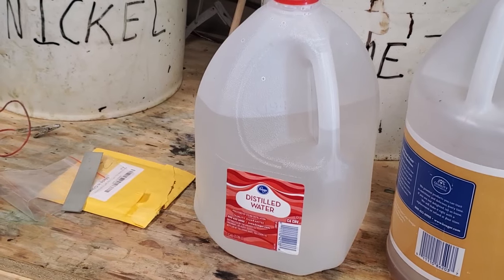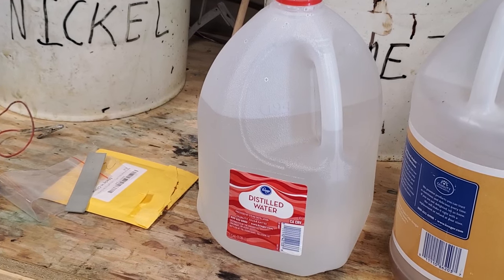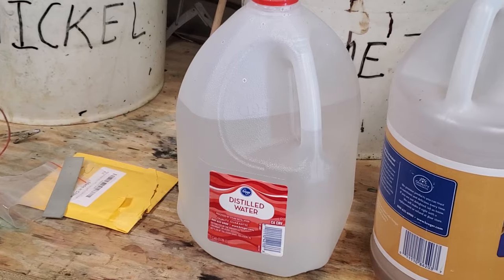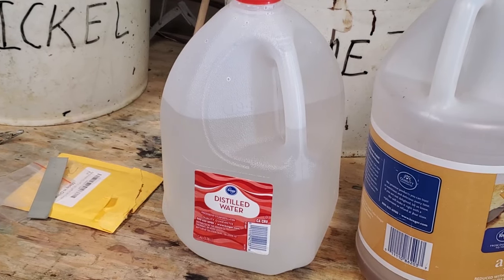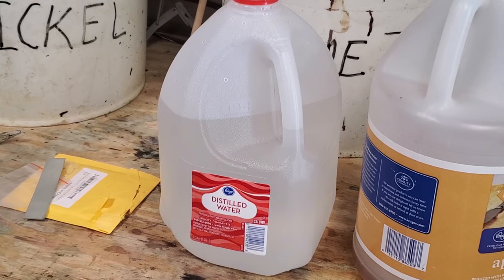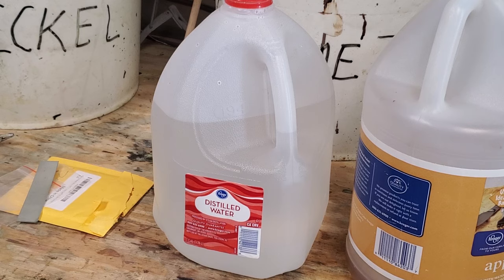Next, you have to have distilled water. The reason you should use distilled water is your local tap water could have other chemicals, minerals, etc. that you really don't want to have and mess up your plating solution. So buy cheap distilled water — we got ours at Kroger. That's as cheap as you can get.